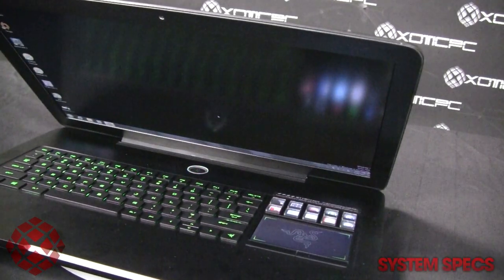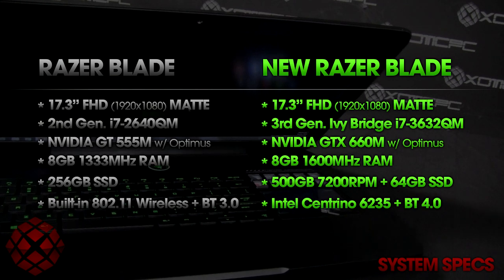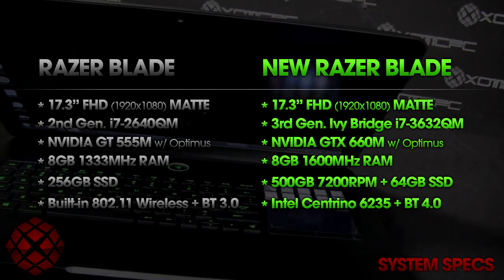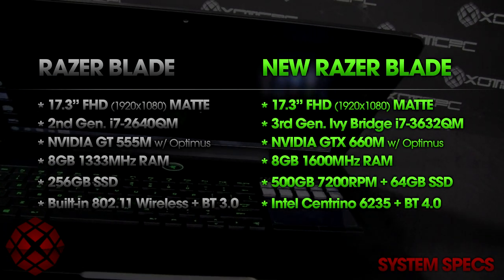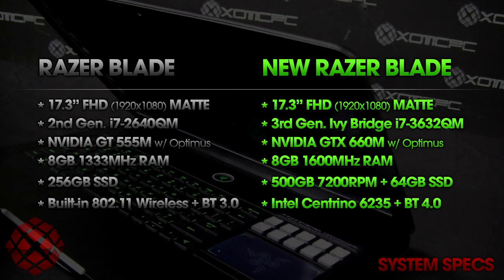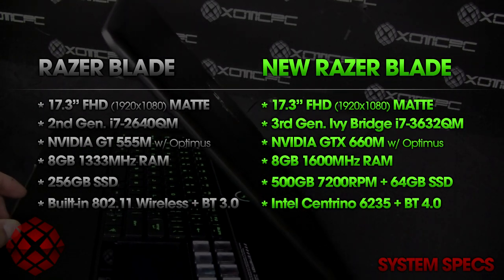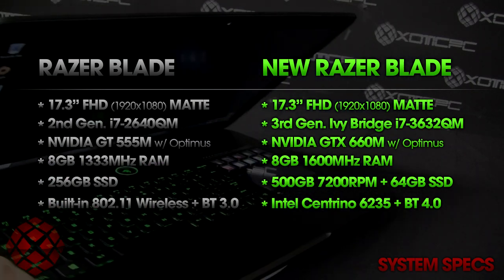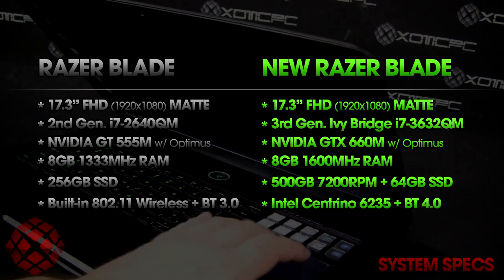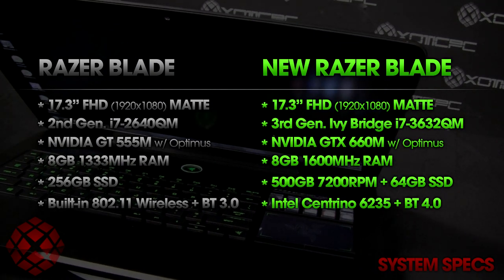Now for the system specs. The screen is a 17.3-inch full HD matte screen at 1920x1080. Most gaming laptop manufacturers are going with matte screens, and it's nice to see Razer sticking with that trend. The CPU is a third-generation Ivy Bridge i7-3632 quad mobile processor. The graphics card is an Nvidia GeForce GTX 660M with Optimus, so you also have switchable Intel HD 4000 integrated graphics — really nice for battery life when browsing or watching YouTube.